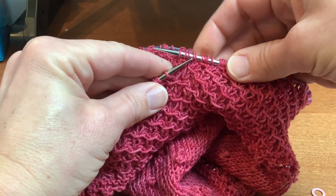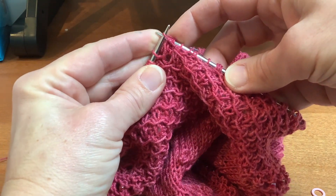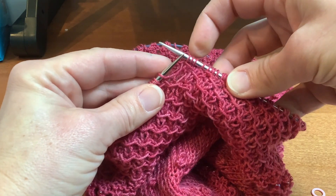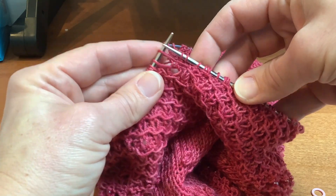Pass the slip stitch — which is the fourth one back — over the knit front-and-back and knit one. Then slip the last stitch on the right needle back to the left needle.